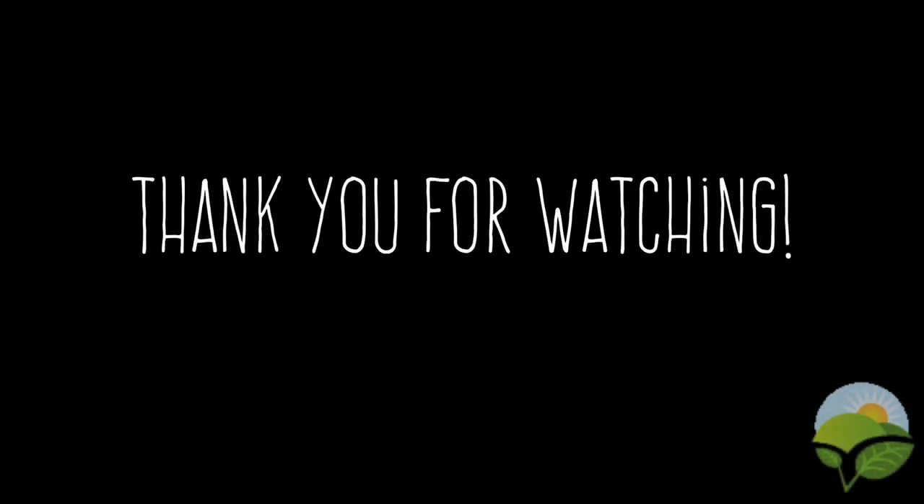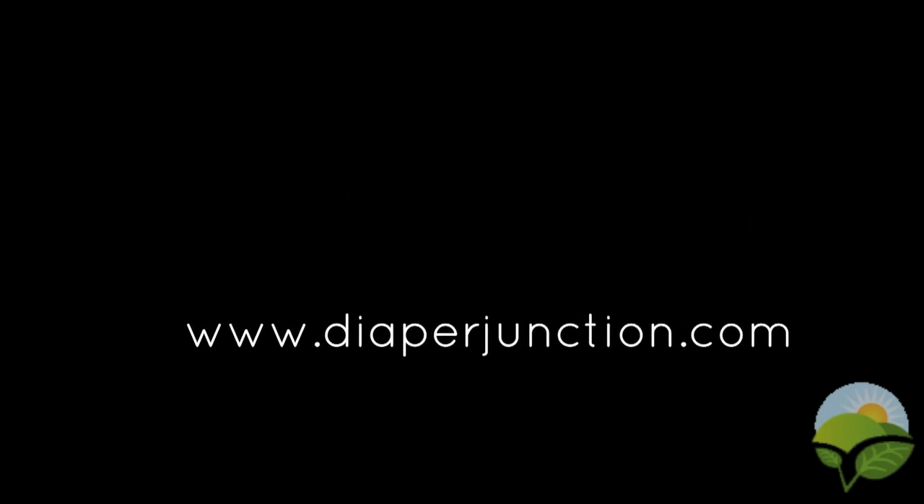Thank you for watching. For more information you can log on to www.diaperjunction.com.